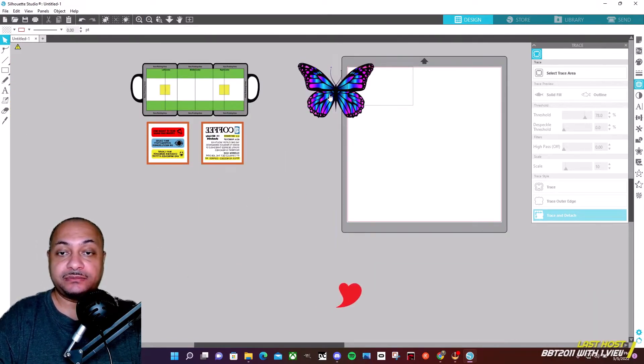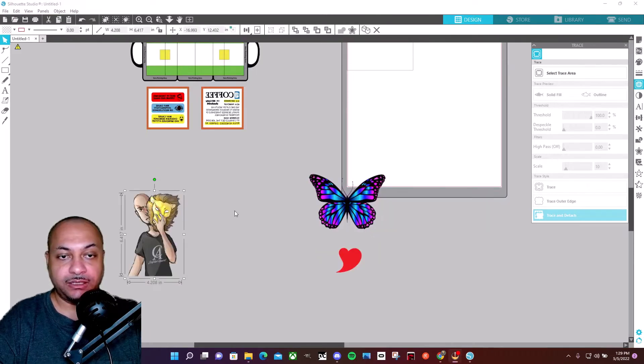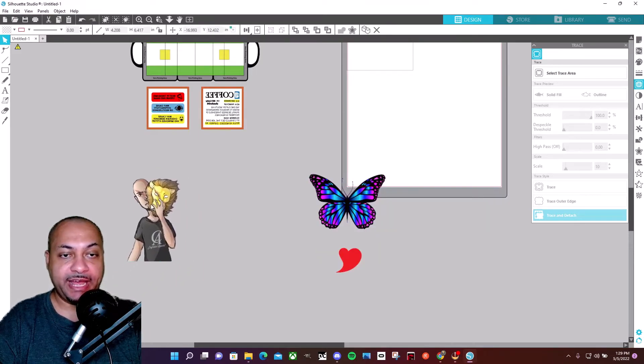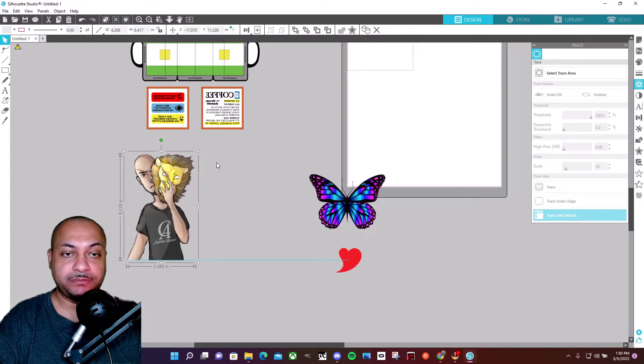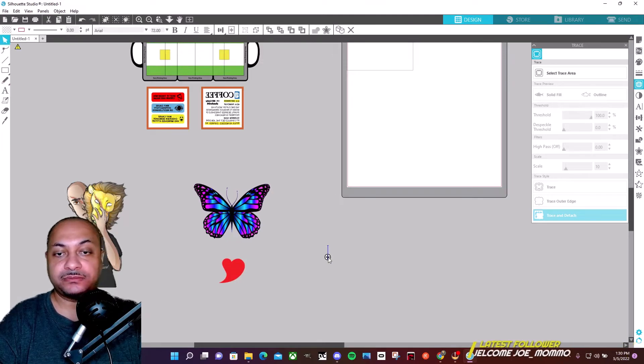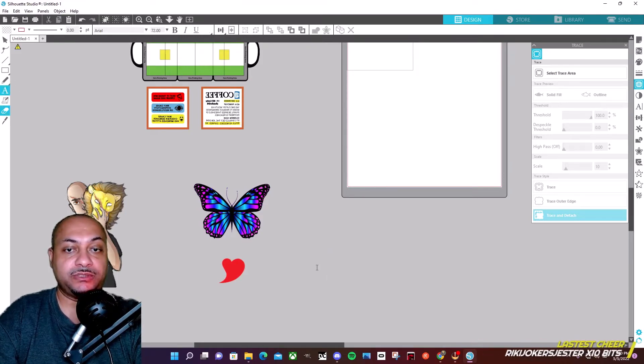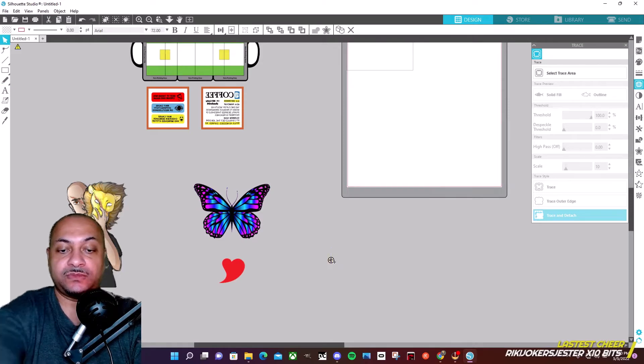So we have the heart that we need and the butterfly that we need. We also have my logo — my streaming logo or my Twitch logo — which is going to go on one side of the mug. The heart will go on the other side. Now I've got a little scene that I'm going to write.